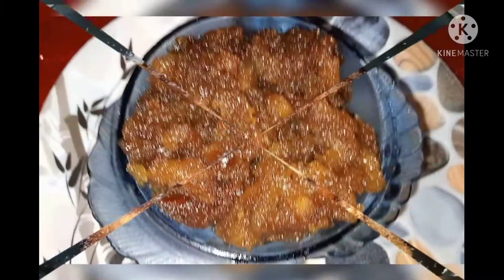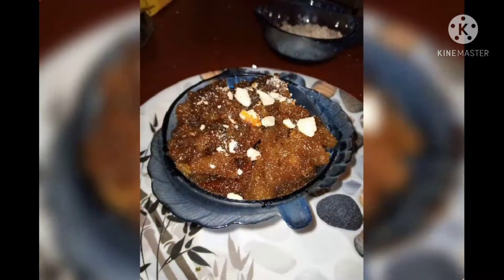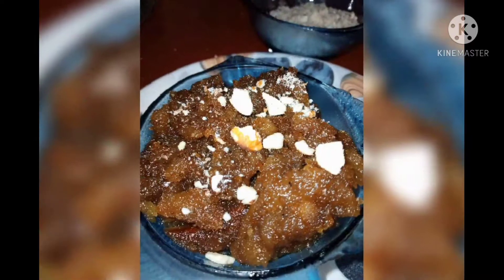Hi friends, welcome to my special channel. Today, we are going to make bread halwa.